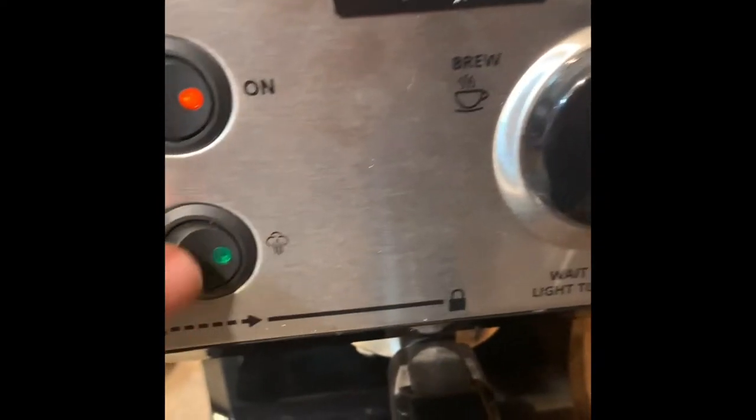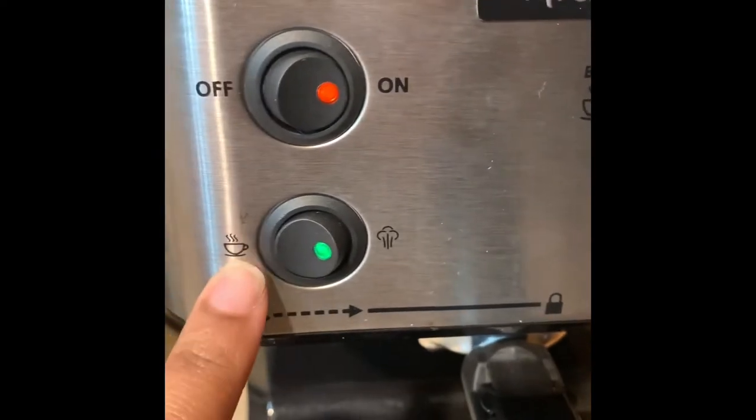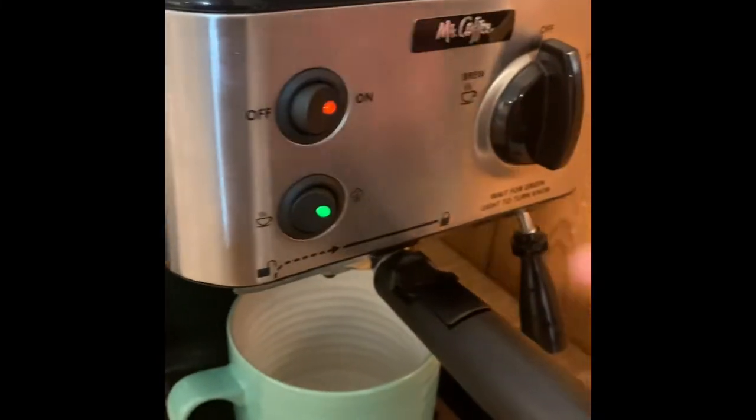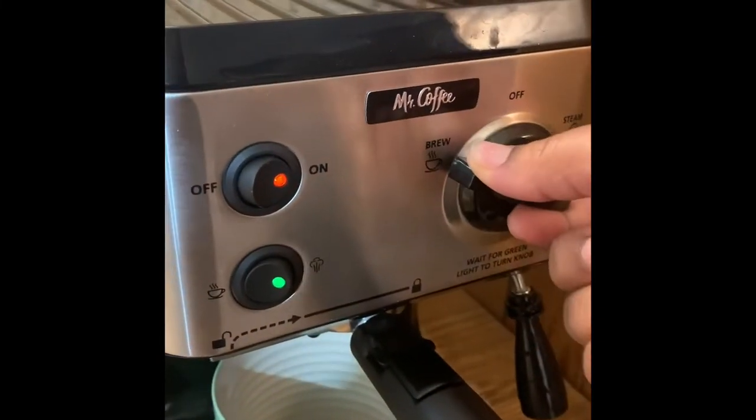You wait until you make sure that it's on the coffee setting. Make sure when it's green it's ready to brew. Put your mug under and turn it on to brew.